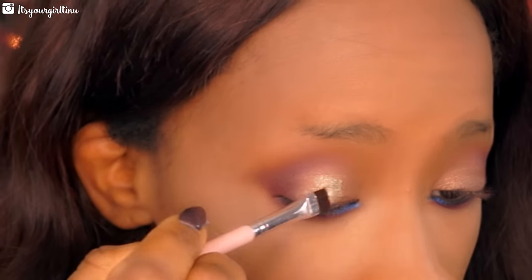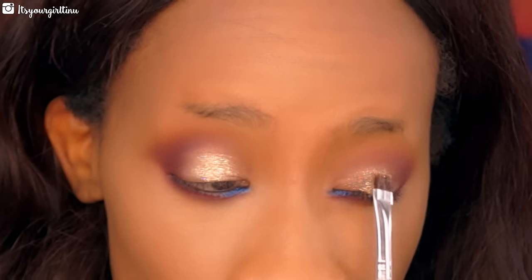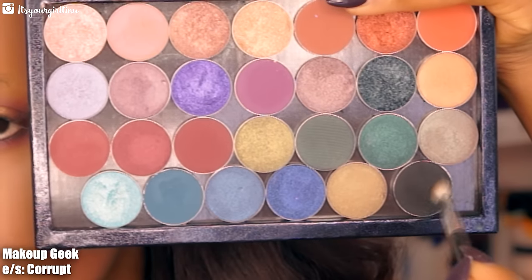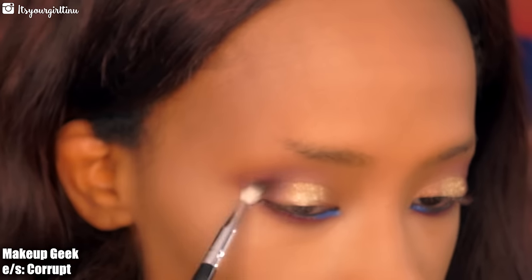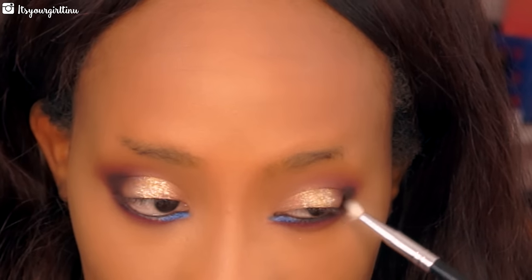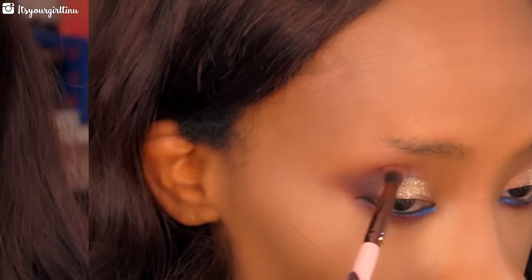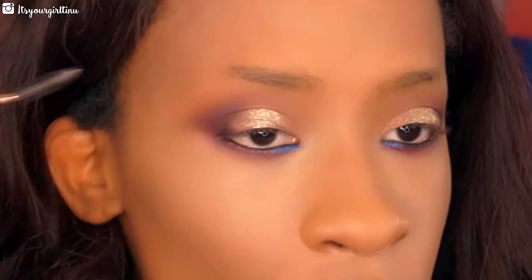Then we're going with Makeup Geek Corrupt eyeshadow to define the crease a little further, give a little more definition and smokiness, and then taking the same brush we used with the maroon color to buff everything out.